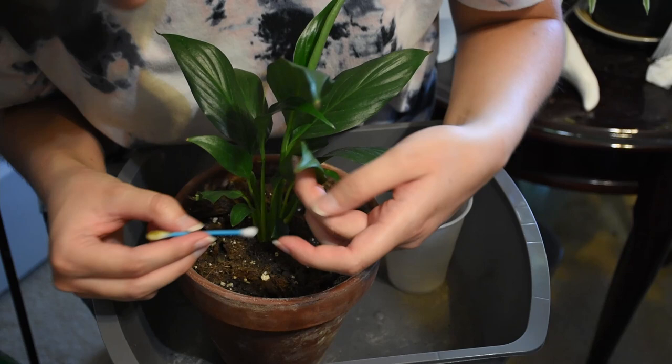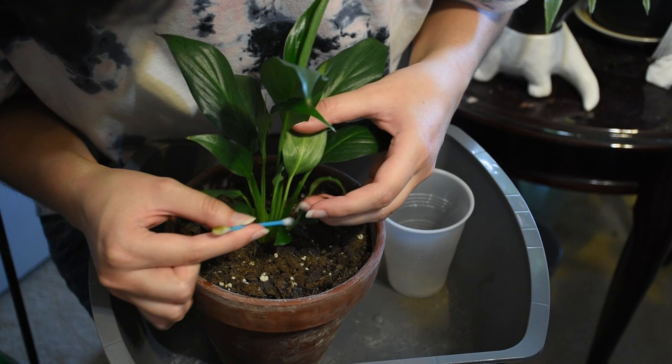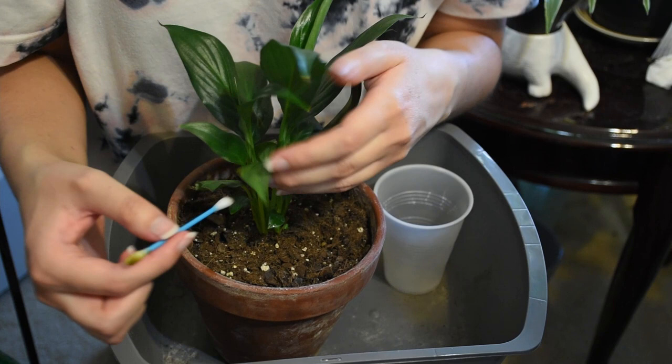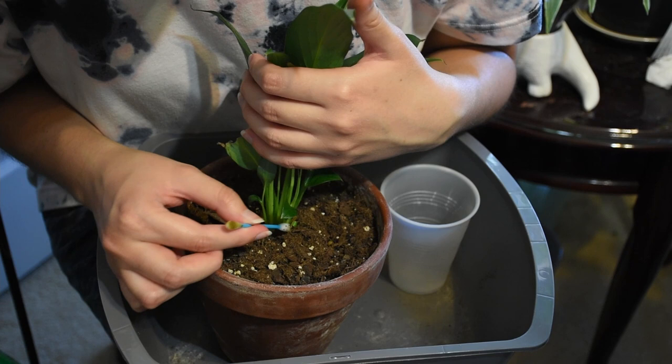Next up, we're definitely gonna get these baby leaves down here because the bugs love new growth. They love to hide at the base near the new growth and just take advantage of them. So we're just gonna wipe them out. You want to make sure to get in all the crevices. Any kind of nook and cranny in the plant is a place that the bugs will definitely make their homes. They will hide, they will breed, and then you'll have a bigger problem. So always be mindful to get in all those little cracks.